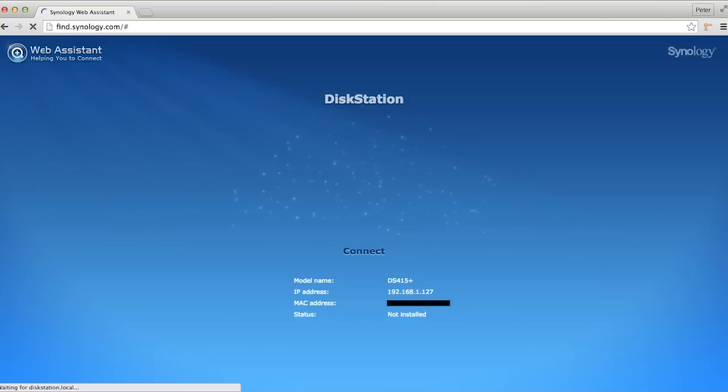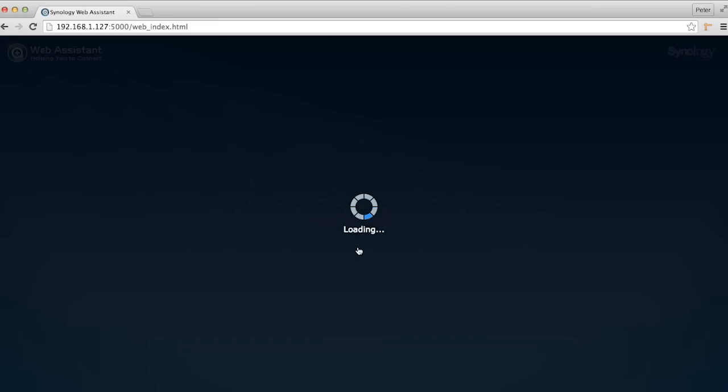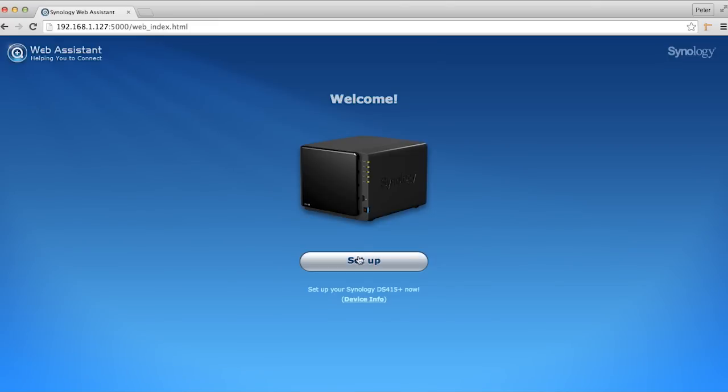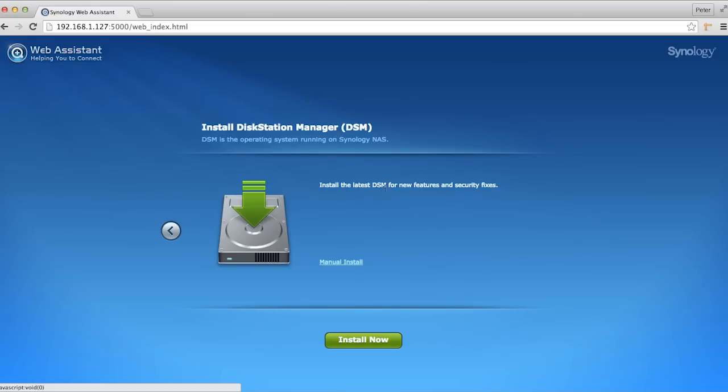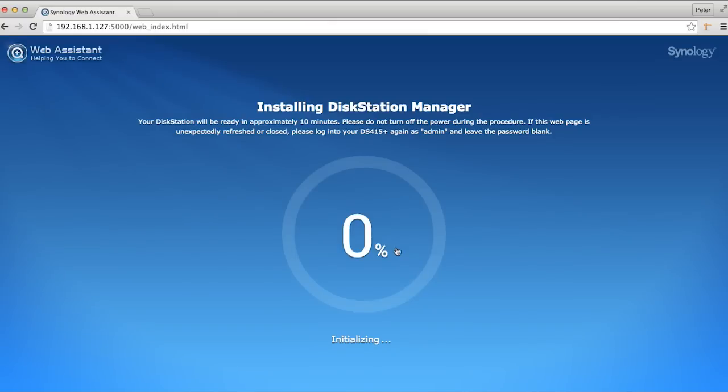Searching, searching — hey, look at that, found us. Let's hit connect and set up. Once I plugged it in and powered it up, it sat there and the power button blinked blue for a little while, and then it beeped. The lights by the status indicators for disks 1 and 2 lit up, and the status light started blinking amber — I assume that means everything is good to go but the software is not installed. So here we are installing the software.